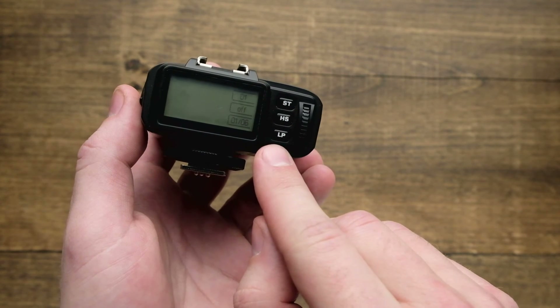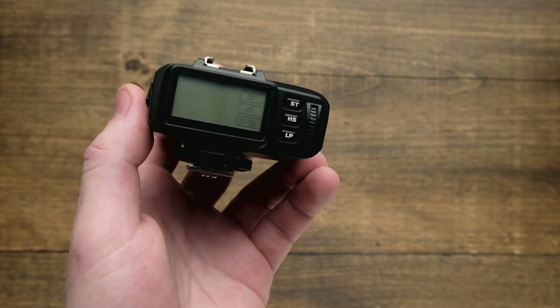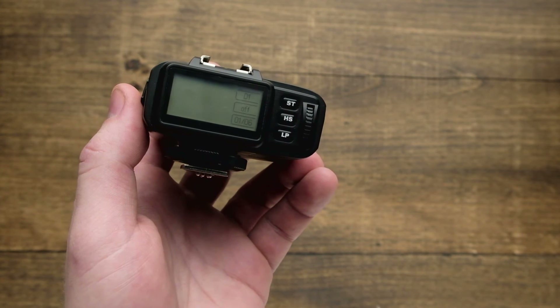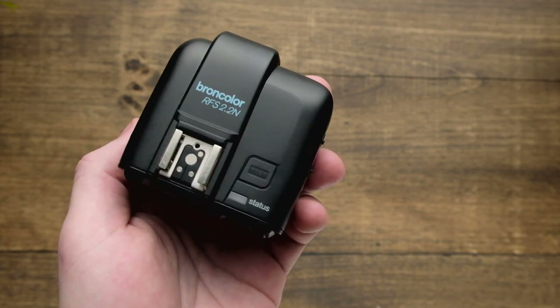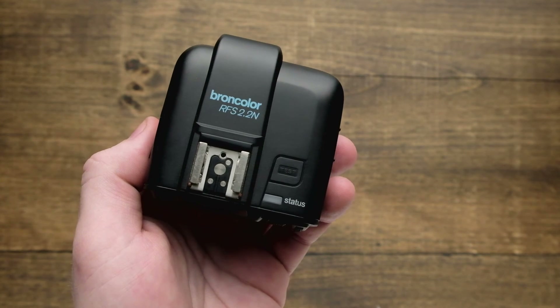Finally below that is the LP button, which stands for lamp — a single lamp head in a single studio. You can set this up custom to how many lamps you own, or you can do up to 40 total lamps. For more details on how to get into your advanced menu settings, your custom menus, and how to really set up and control the power in your strobes using your RFS 2.2, make sure you check out some more videos in this series.